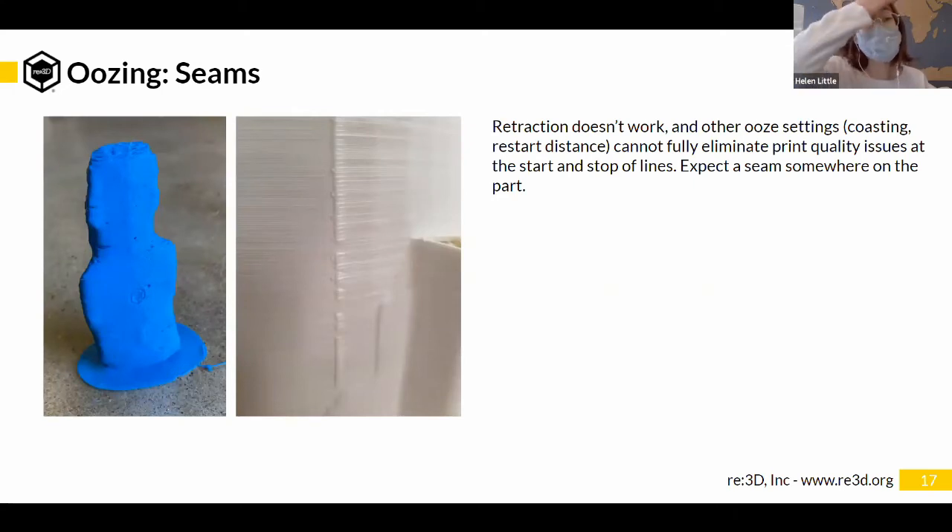The first thing that's different with pellet printing versus filament printing is oozing. The pellet printer has pellets inside a much larger extruder with much larger heaters, so there's a lot more mass of melted plastic inside the pellet extruder compared to the filament extruder. That means it's a lot more prone to oozing — melted plastic dripping out of the extruder when you don't want it.